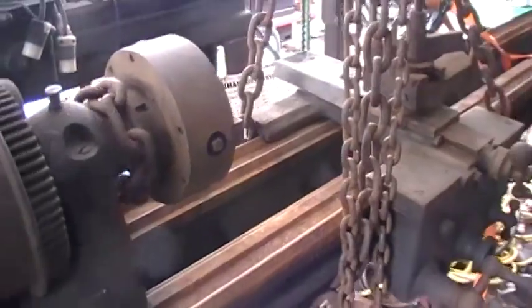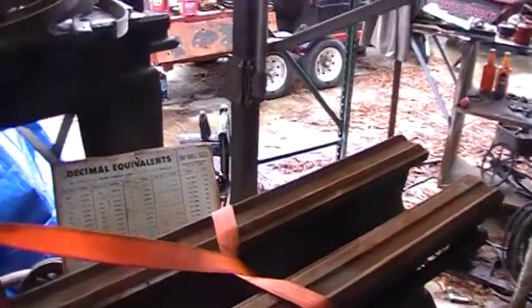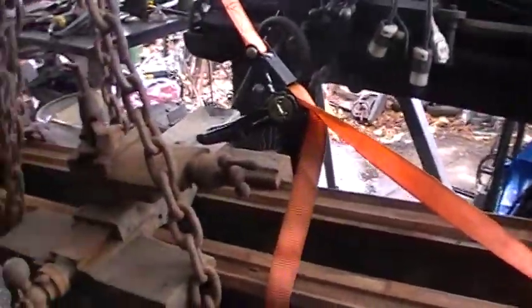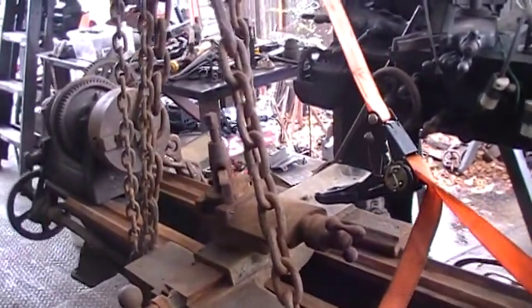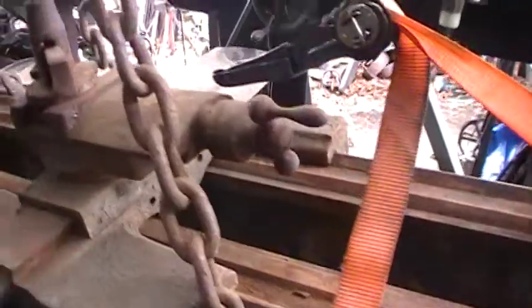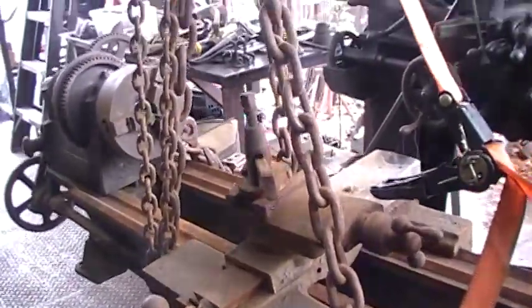An older gentleman passed away and his son is selling everything. He had a lot of cars, sold all those, and nobody wanted this poor orphan lathe. It is a little bit rusty, but I'm going to bring her back to life. I couldn't resist.